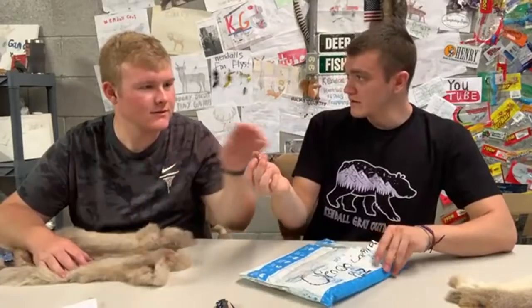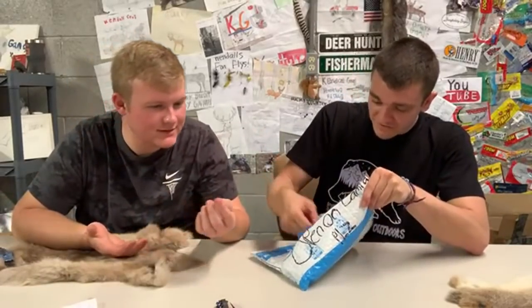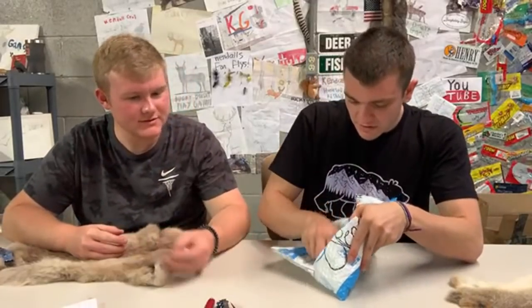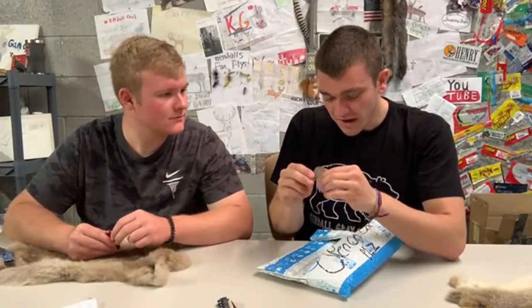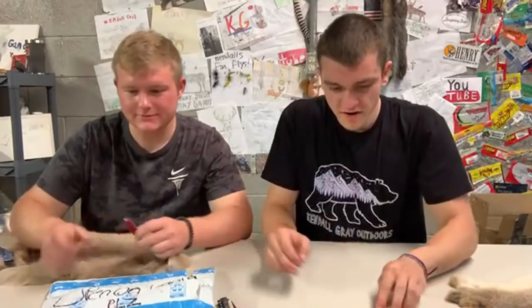We also got a marble, a cool fidget spinner, and a knife — an American flag Swiss army knife. We're using that. And a silver dollar — actually a half dollar. That's epic. Setting that right over there.